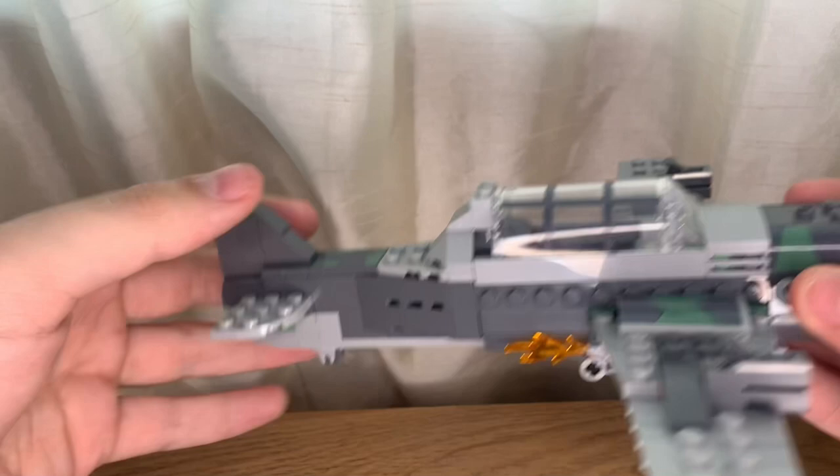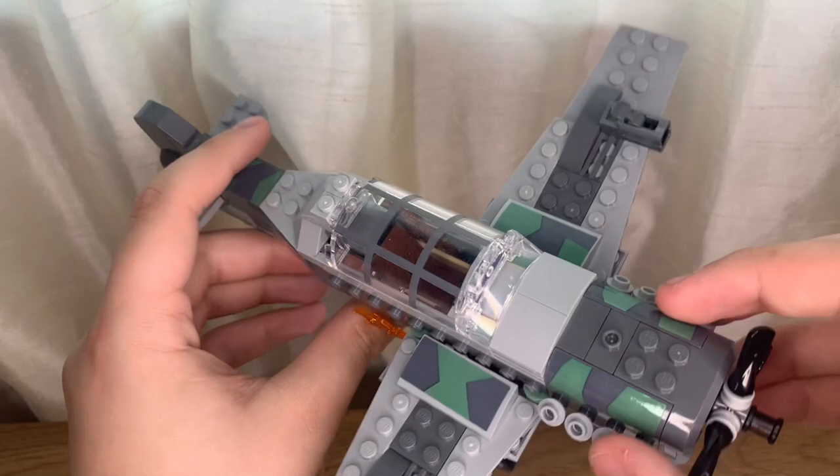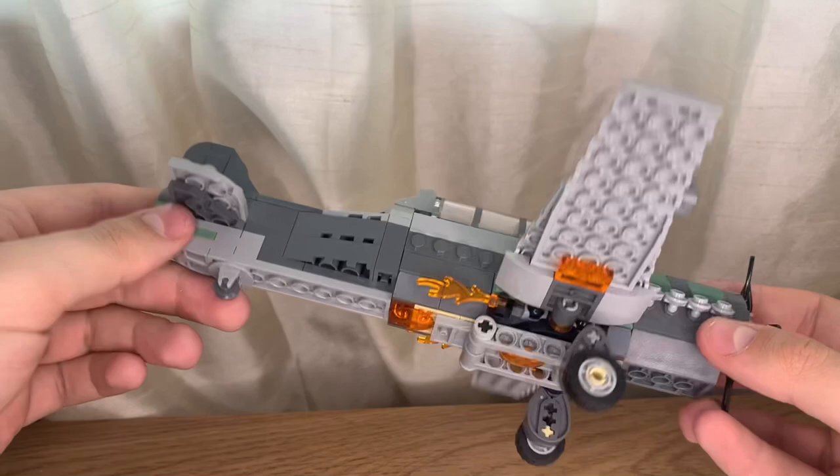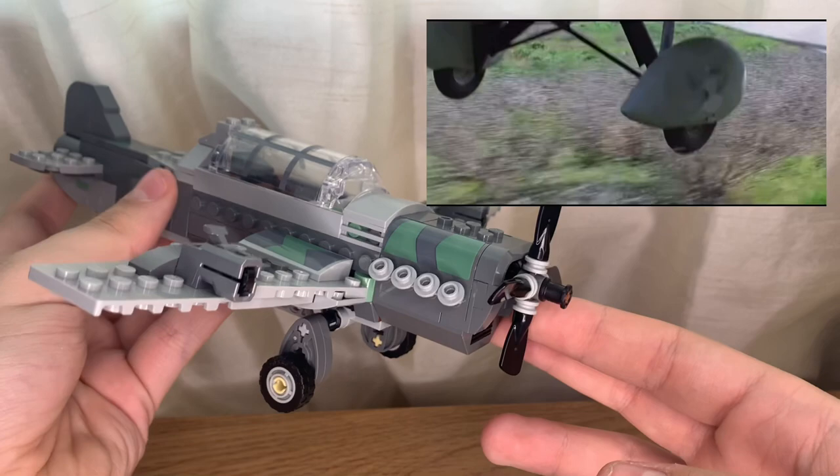First thing I want to talk about is the actual build. LEGO is against doing war-themed sets, so the fact that LEGO Indiana Jones exists in 2023 with a World War II German airplane — yeah, that's kind of cool. This is based off The Last Crusade — this is when Indy and his father crash land. I can't remember exactly where; I'll throw it up on the screen. But this is one of the planes from that scene.